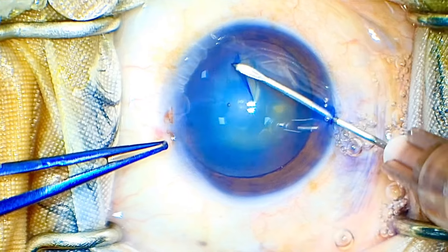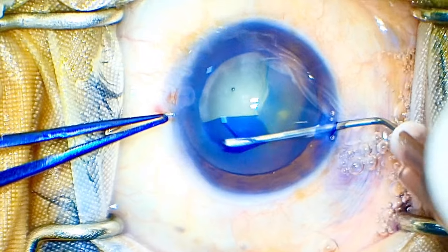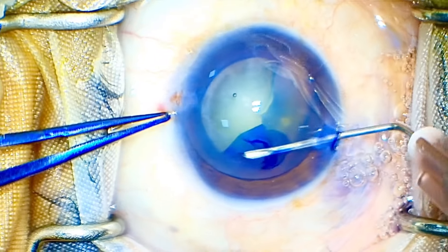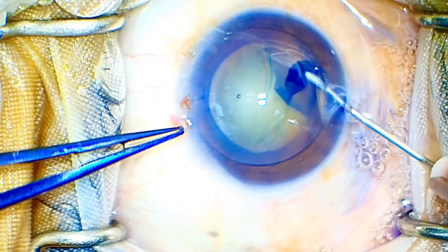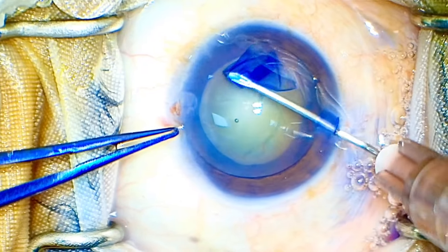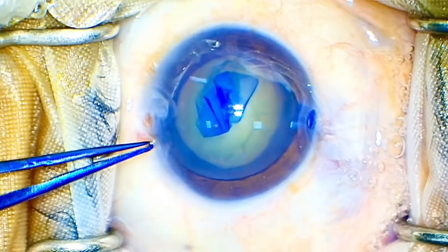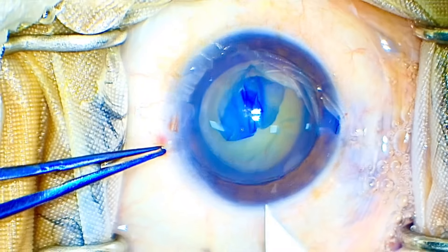I stabilized my globe with the left hand and started the rhexis, just pulling that flap off, noticing the rhexis edge, keeping my eye on it. The nucleus is around grade 3 to grade 4 density — I won't say it's too hard, but neither is it too soft. I have made a decently big-sized rhexis, 5 to 5.5 millimeters — in this case I think it's 5.5.